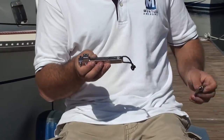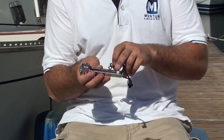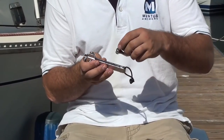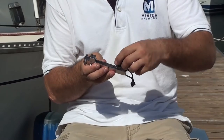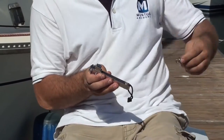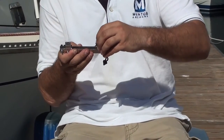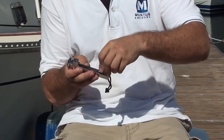The way we designed these slots is that they pretty much open every shackle you might encounter out there. Here's a small little baby shackle — use the small slot for that one.